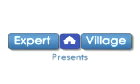Hi, my name is Richard Rivas. I'm co-owner of Black Jungle Terrarium Supply and I'm here today on behalf of expertvillage.com discussing how to take your dendrobatid tadpoles all the way up through the froglet stage.